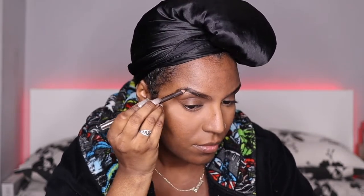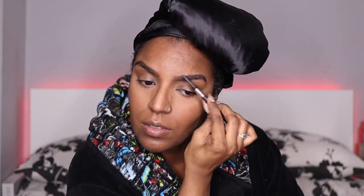For the brows I'm using this MUA eyebrow pencil in dark brown — literally just filling in my eyebrows. I do a line on top and bottom and fill in the middle part, then I take the spoolie end of the pencil and brush out the lines. That's literally all I do.